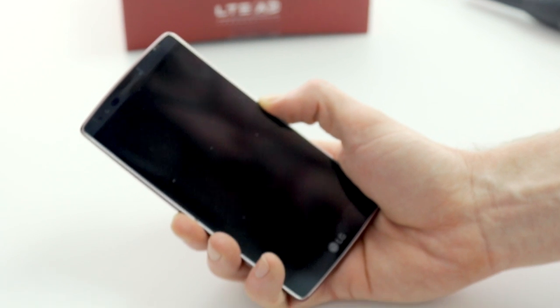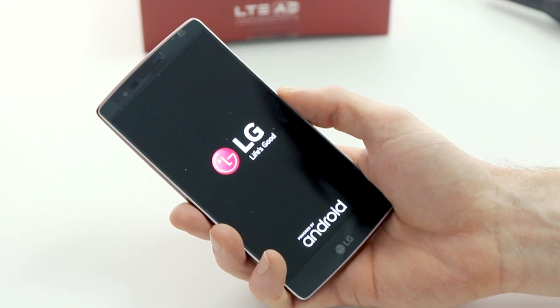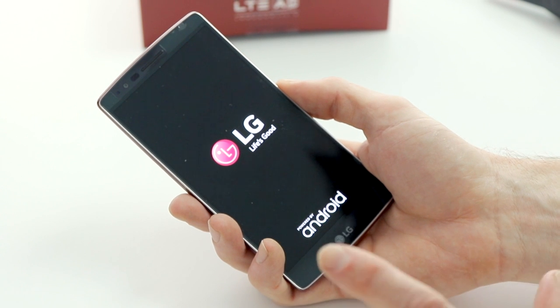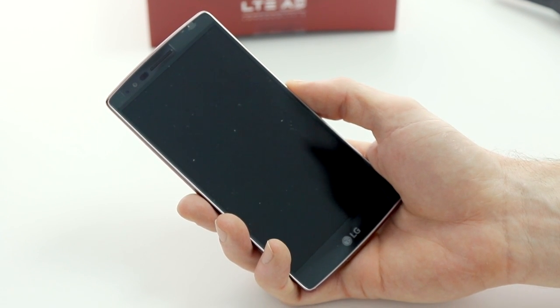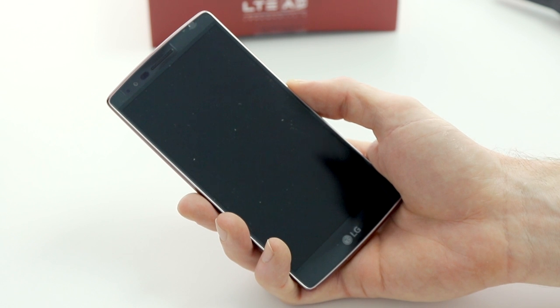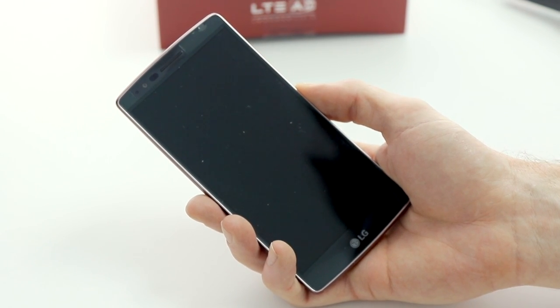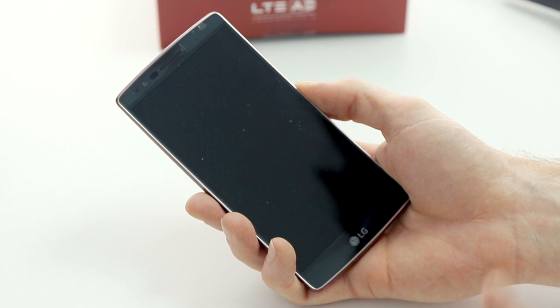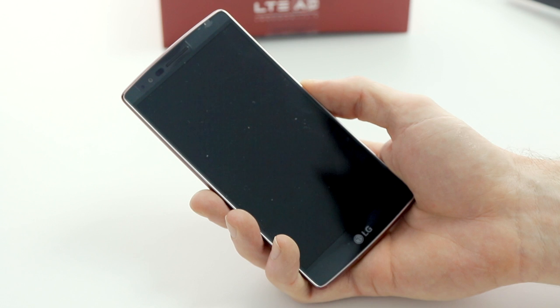Let's turn it on and see what we have. We'll show you the boot animation. As I said, we can't show you too much of the interface — you'll have to tune back in in a few days for our full review of the G Flex 2. But for now you can see just how fast it fires up. We'll also bring you a scratch test and some speed tests in video form in the very near future.